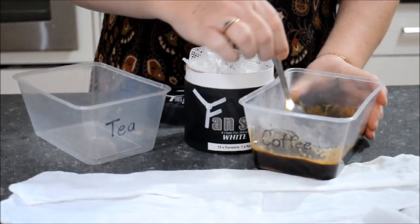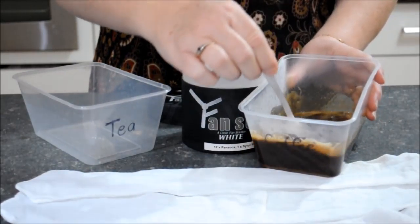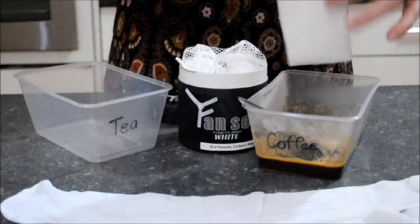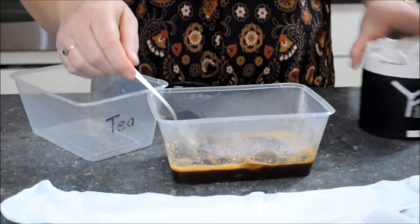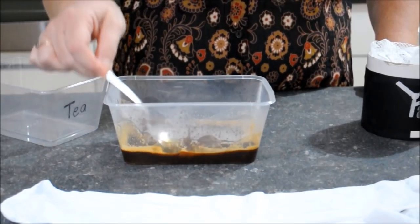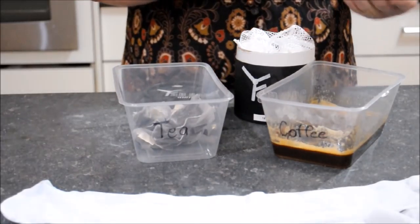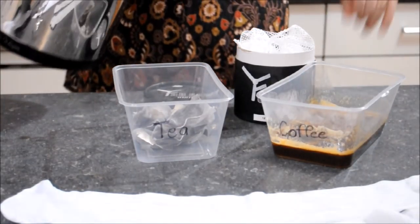I just stir it around so that all the salt is dissolved, then you simply pick up one of the fan socks. You'll see that I prod it a bit with a spoon just to make sure the whole fan sock is submerged into the coffee mixture and it's all even. Then I just set that aside and leave it to sit while I do the tea mixture.